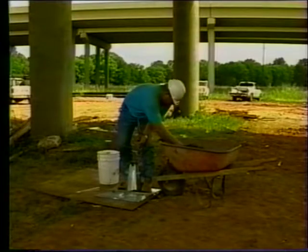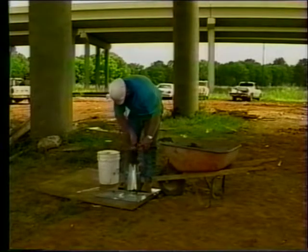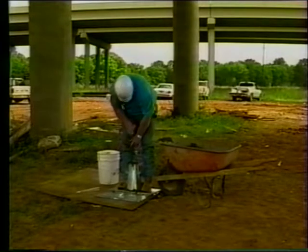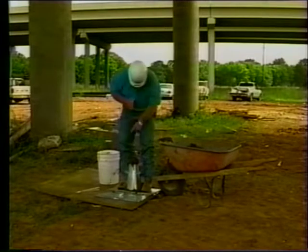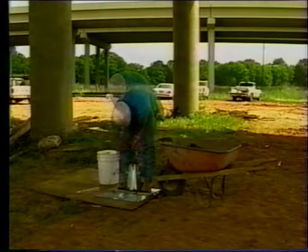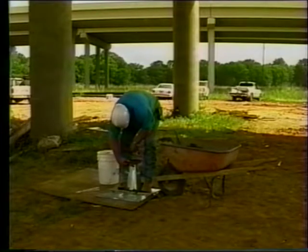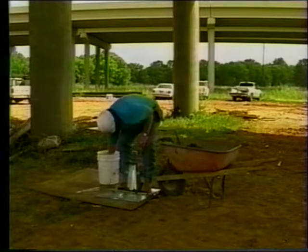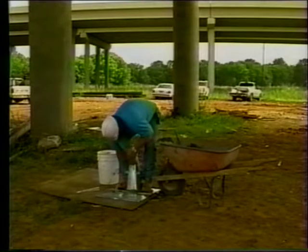Heap the mix above the mold on the last layer before rodding. Maintain an excess of mix at all times while rodding the top layer. If the concrete goes below the top edge of the mold, put more concrete on top to bring the level back above the mold. When rodding is complete, strike off the excess concrete with a straight edge using a screeding motion across the top of the mold. Remove any spilled concrete from the work base and the mold. The surface of the concrete should be flush with the top of the mold.